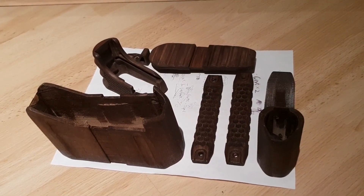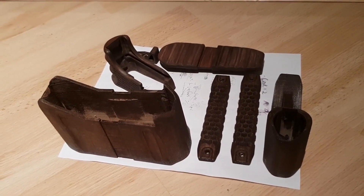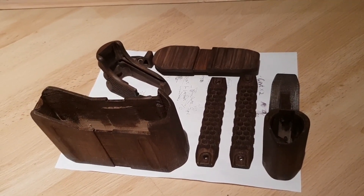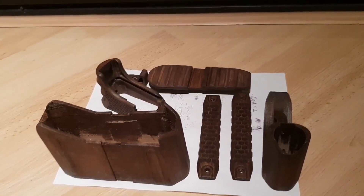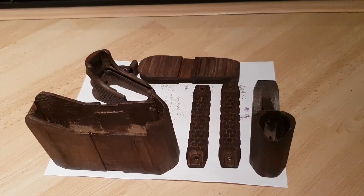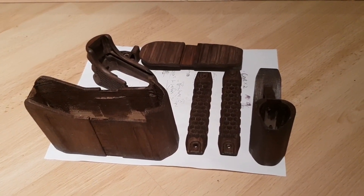I tried tissue too — those thick kitchen tissues — they work okay, but you do have some frays to clean after. So probably I would just go with a rag or a piece of t-shirt.